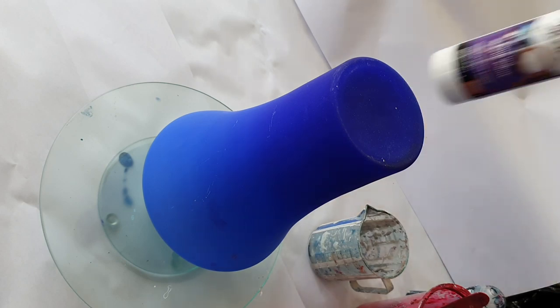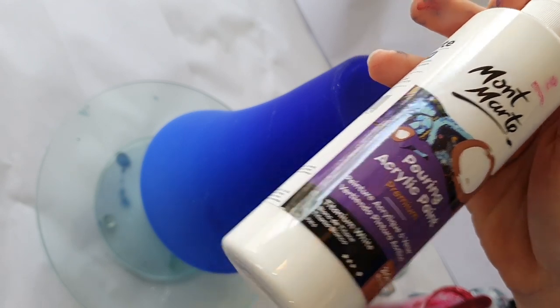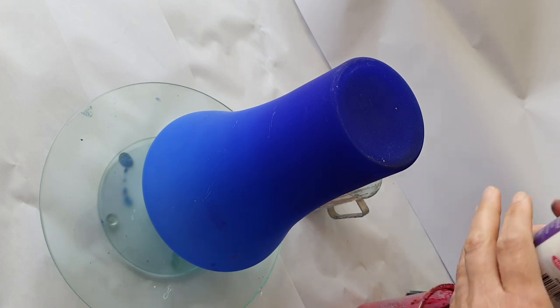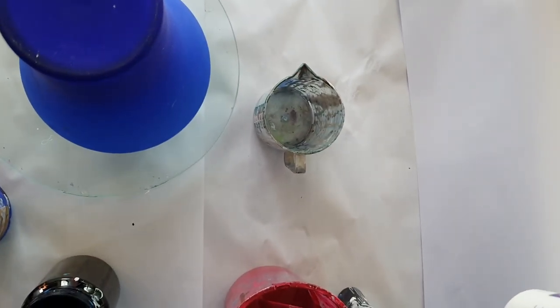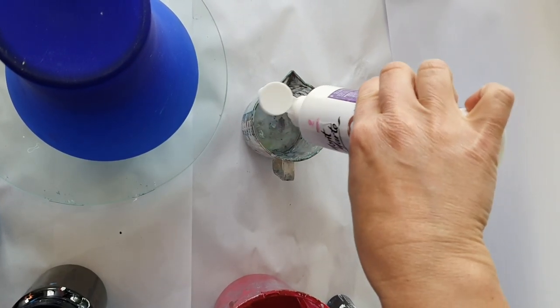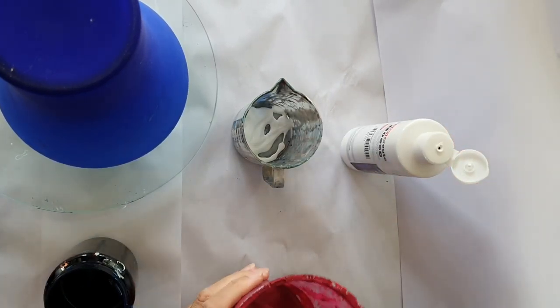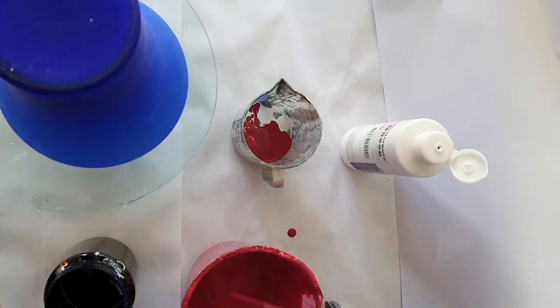All of those are mixed with Floetrol and water. Now I don't have any white mixed up at the moment, so I thought I would use up the rest of this Montmartre pouring acrylic paint which is pre-mixed titanium white. We're going to see what gets created. I'm going to put just a little bit of that in there and do little bits of each color.